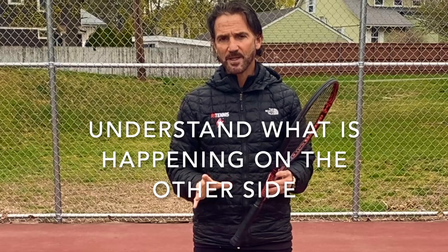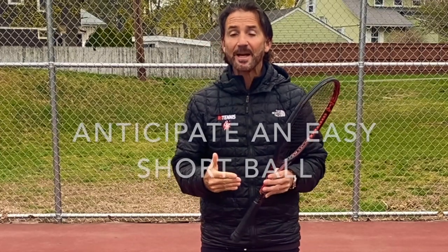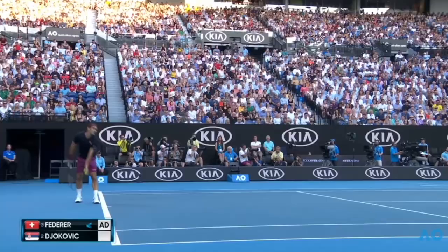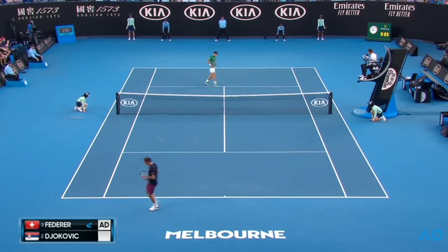The first point I'd like to emphasize is to understand what is happening on the other side. If you just hit a great shot to the corner and you see your opponent scrambling to barely get to that ball, you should start anticipating that the ball is going to be short or an easy shot to put away. At that point, you need to start taking a couple of steps forward.